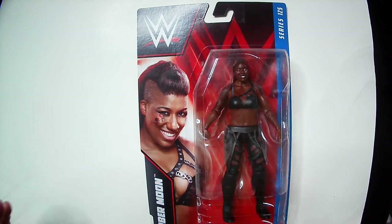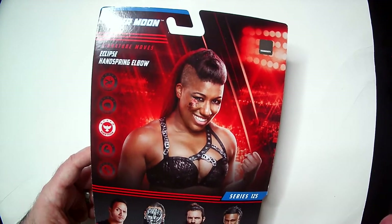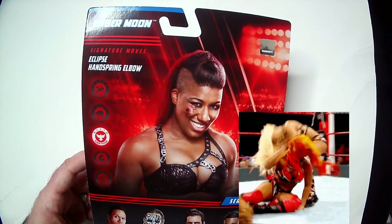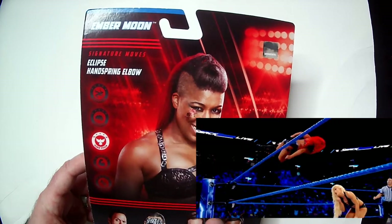There are only two Ember Moon action figures right now — the NXT one and this one — so that's another reason I'm keeping it in the box. They did a good job. Her picture is down here and on the back there are her signature moves: the Eclipse, which is maybe the best finisher I've ever seen — it's an off-the-top-rope corkscrew into a stunner. I'll find a GIF and post it so you can see it. Also the handspring elbow, very cool move.